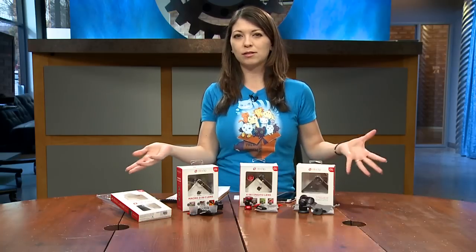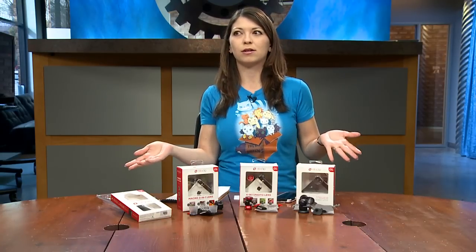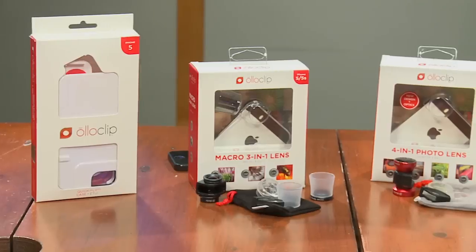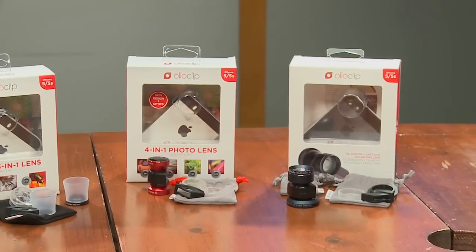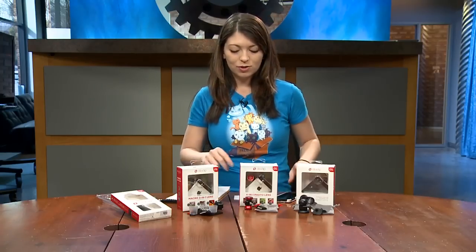Hey everybody, I'm Shannon Morse, producer of Before You Buy. Today I'm checking out the new Olloclip lenses and accessories for the iPhone 5, 5S, and iPod Touch newest generation. Tony previously reviewed the original Olloclip and gave it a buy — today I'm determining if the new accessories still stand up to that name.